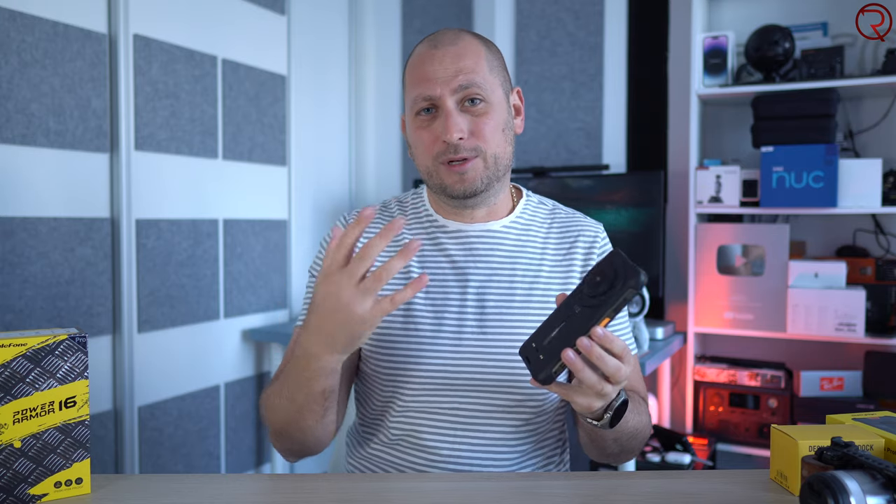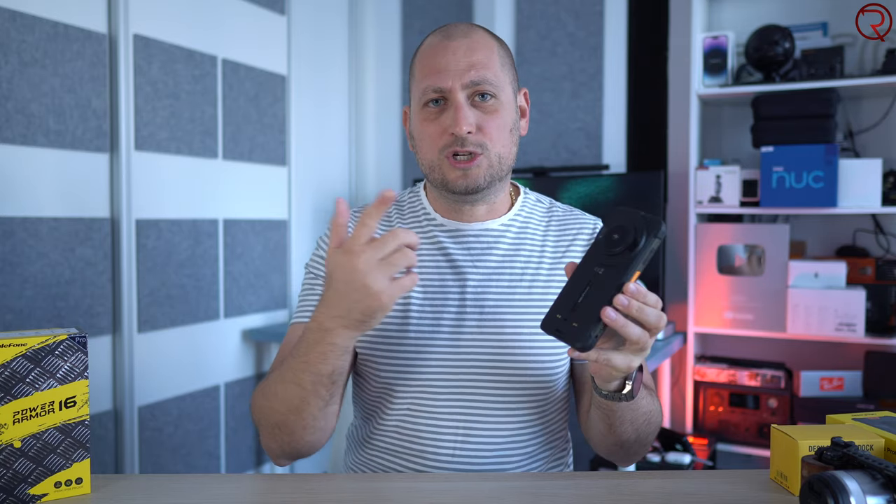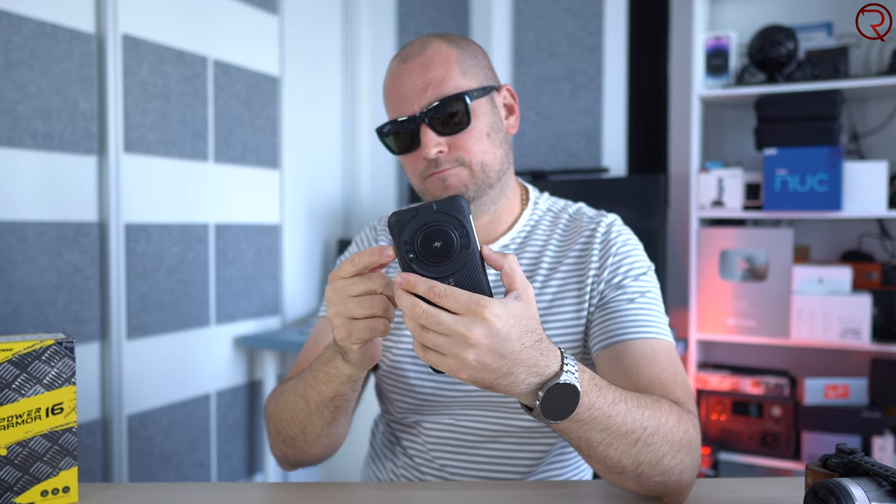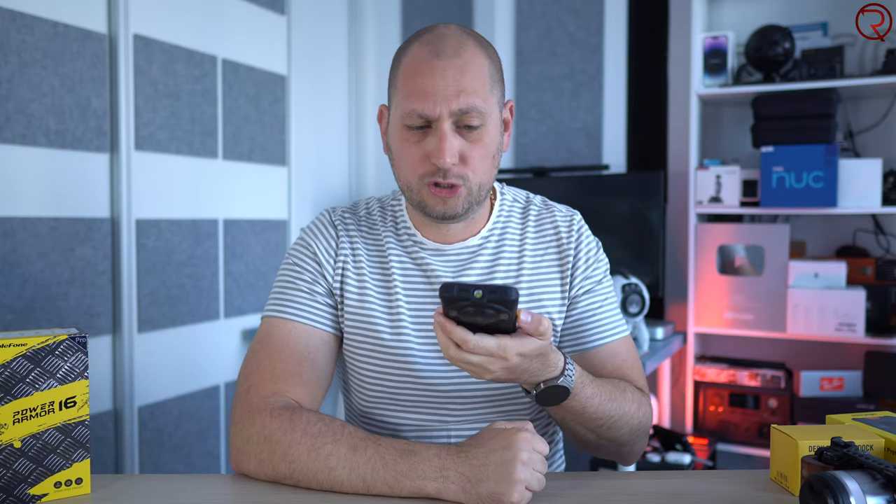I'll play a short clip so you can hear how it sounds, though the microphone here probably won't capture it fully. This is a short recording so you can hear how loud this speaker gets — it is extremely loud. So if you want a speaker that's also a phone, this is pretty much your only option.